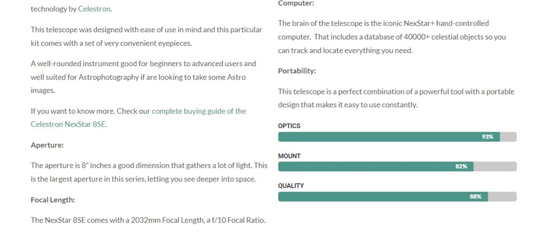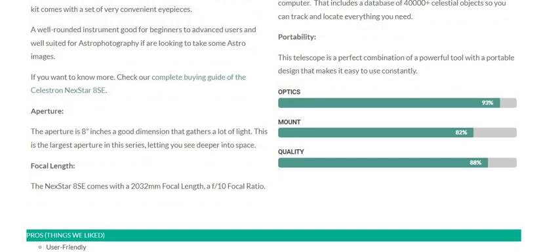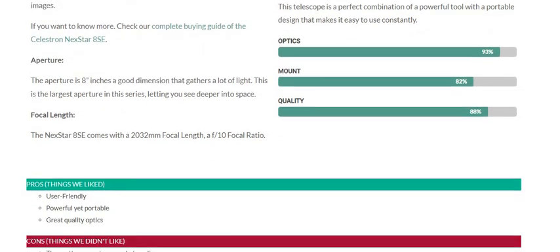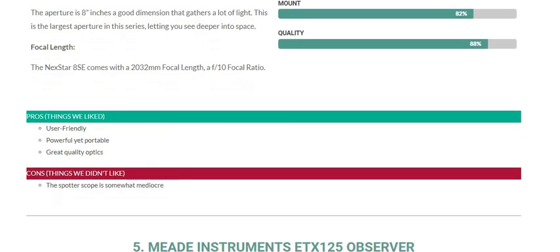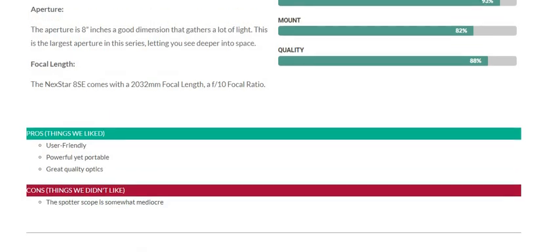Optics score is 93%, mount is 82%, and overall quality is 88%. Pros — things we like: user friendly, powerful yet portable, great quality optics. Cons: the spotter scope is somewhat minimal, but the pros are good.